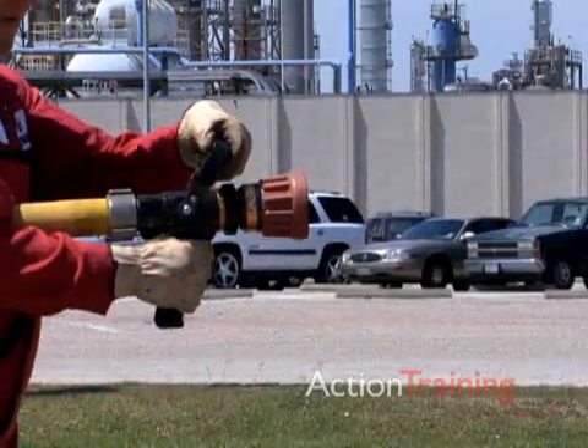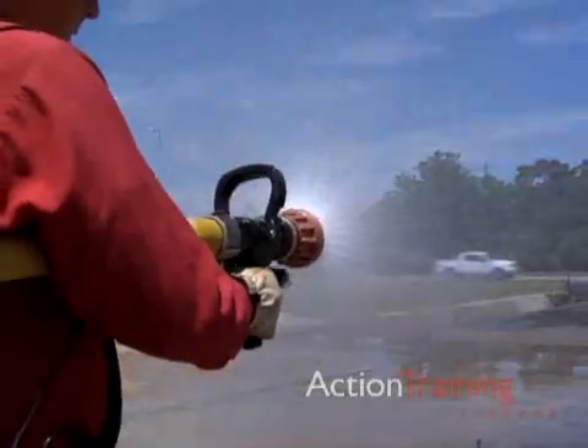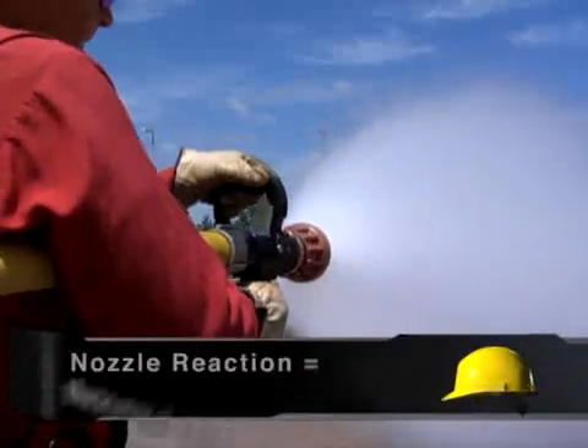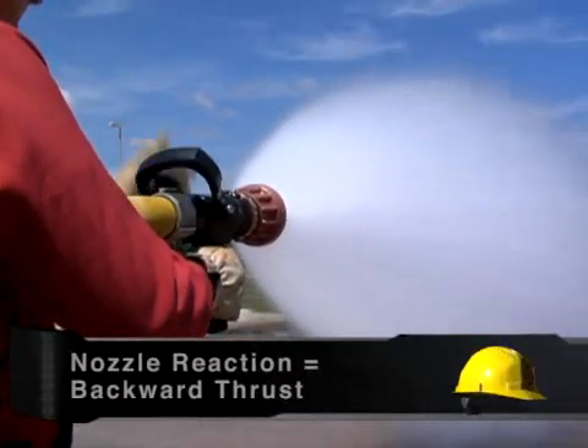One force that brigade members must anticipate when operating the nozzle is nozzle reaction. Nozzle reaction is the force that pushes against the flow of water at the nozzle. The fire brigade member at the nozzle must control that backward thrust to aim the stream at the target.